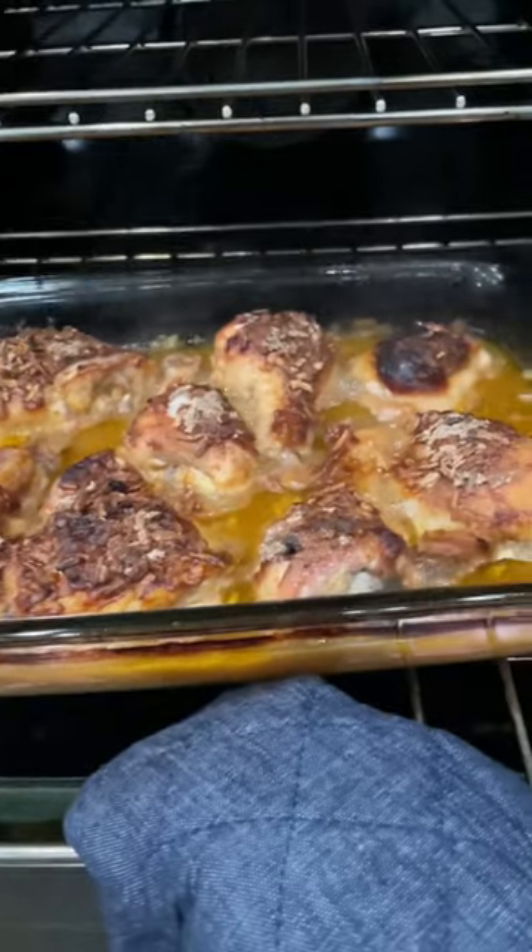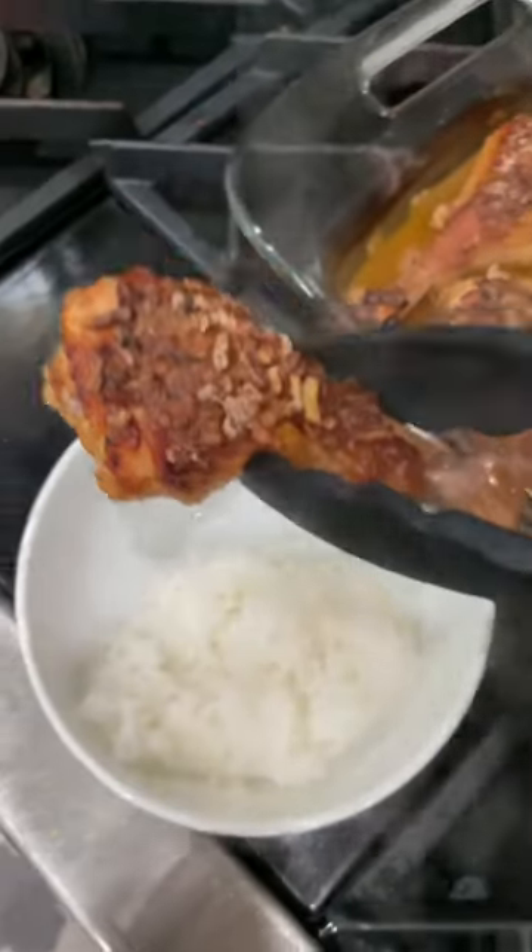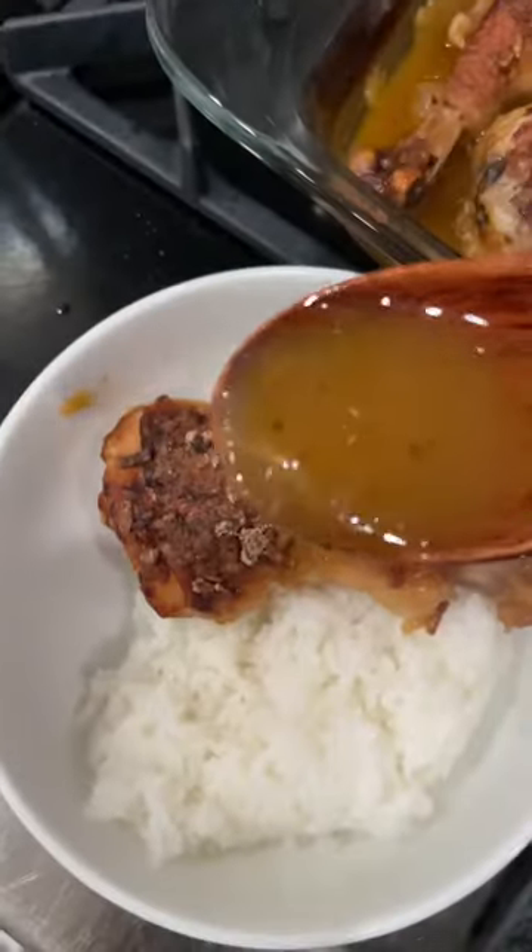This looks so good. If you could smell my house right now. Can't forget some of the juice. She was so right about that crispy bit part. It's so good.